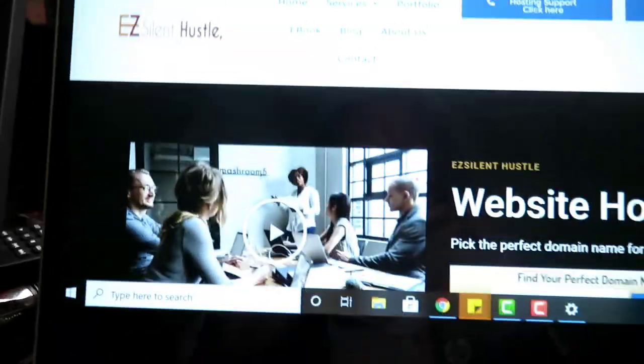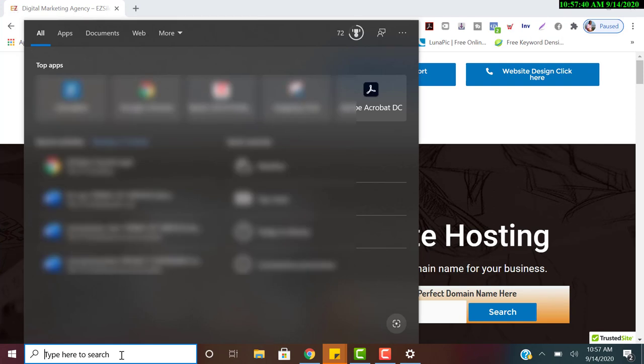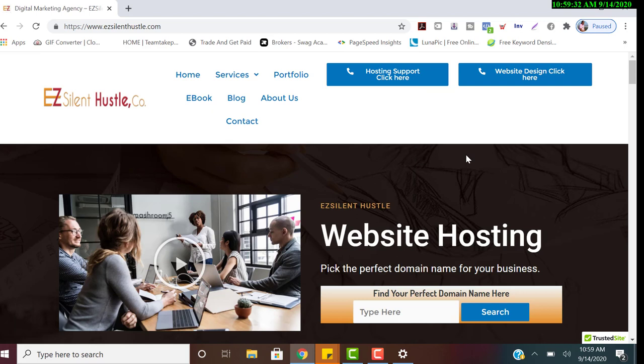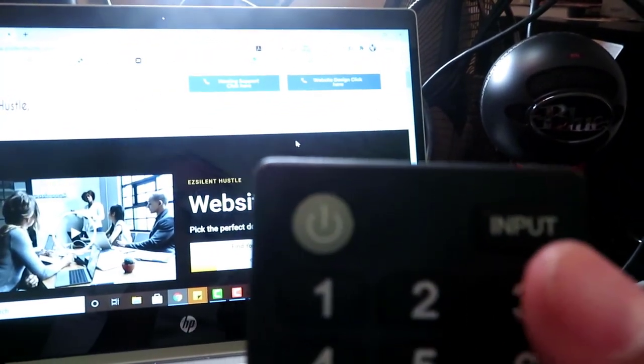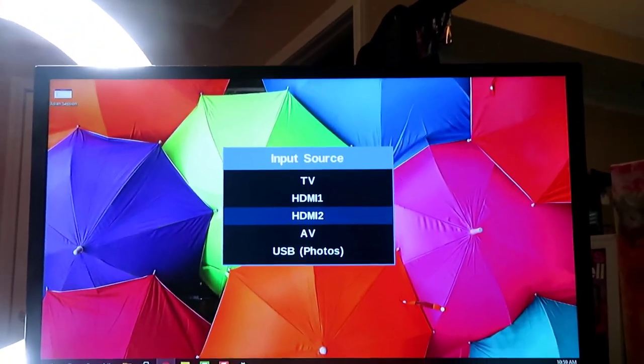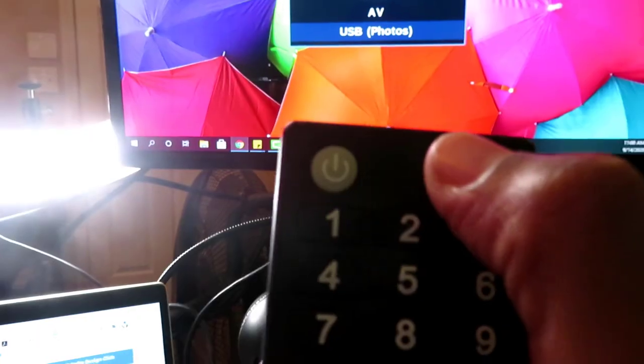If it's still not working, first unplug and plug back in your USB and HDMI cords — make sure they're snug. Then press the Input button on your monitor. It may be labeled Input or Source. Keep pressing it to cycle through inputs. You might see 'no signal' if you're on the wrong input — for example, HDMI1 when it should be HDMI2.